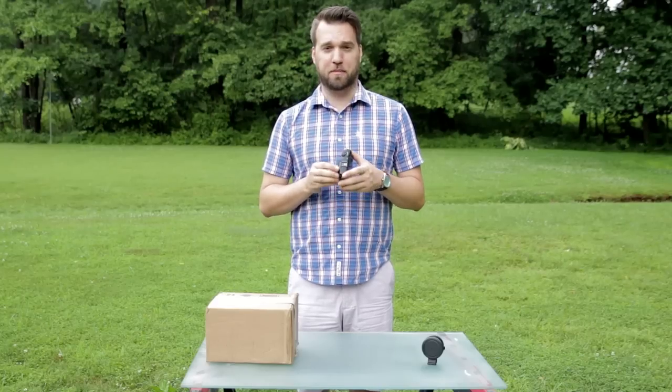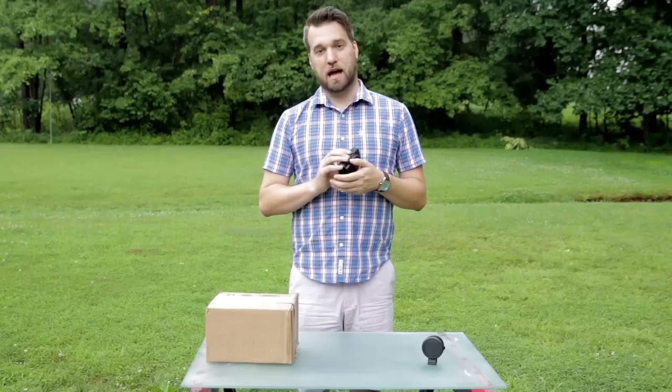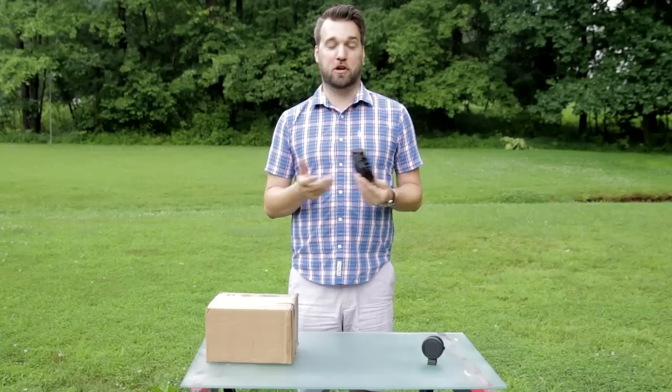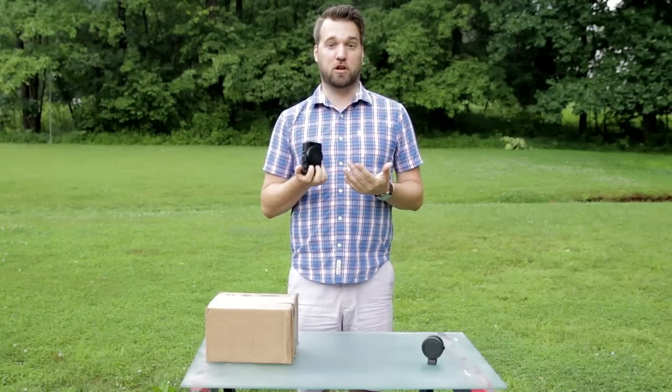Canon users wanted something better in their mirrorless camera. But recently I found a copy of it on eBay or Amazon, wherever I got it from, for only $200. So I couldn't pass up the price, so I bought one. And honestly, it's my favorite go-to camera.